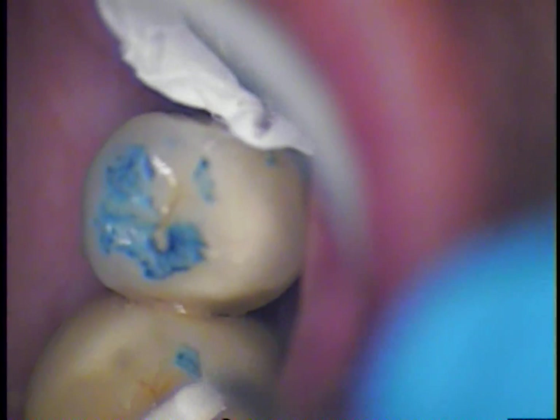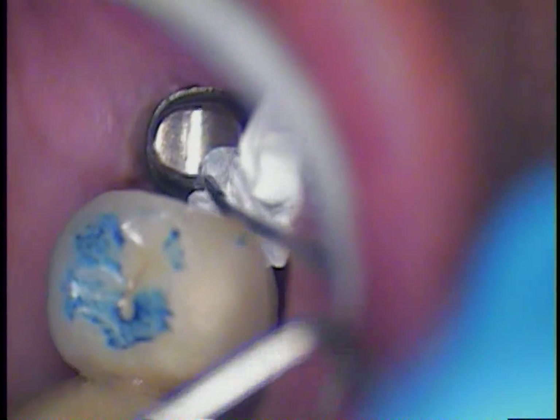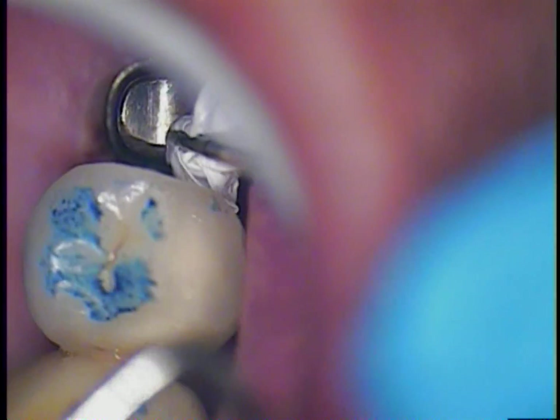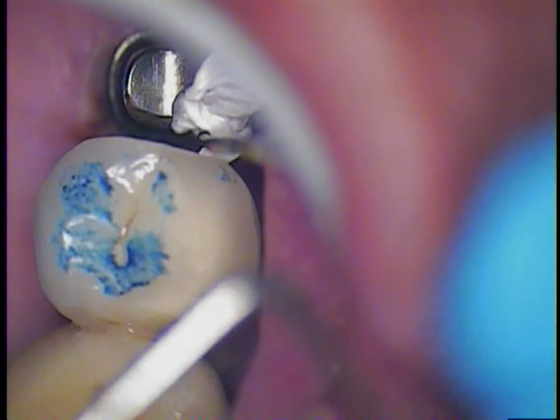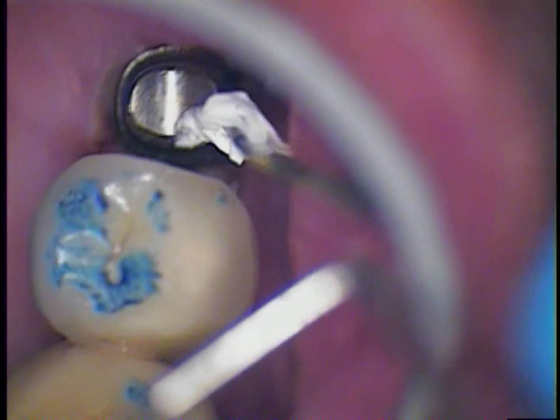So once you get it started, it will be covering the screw. It actually goes right into the top of the screw itself. It is nice and white so if you ever had to go back in you can see it.